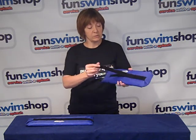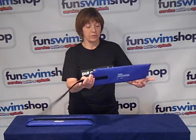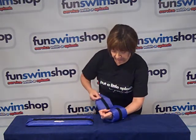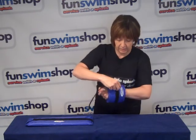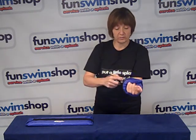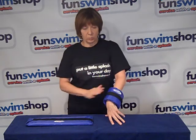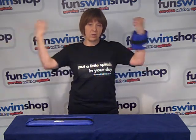They're very easy to put on — just release the velcro strap and wrap around your wrist to fit your own size, so one size fits all. You'll end up with one on each wrist, and the good thing is that your arms are free for other aqua aerobics movements.